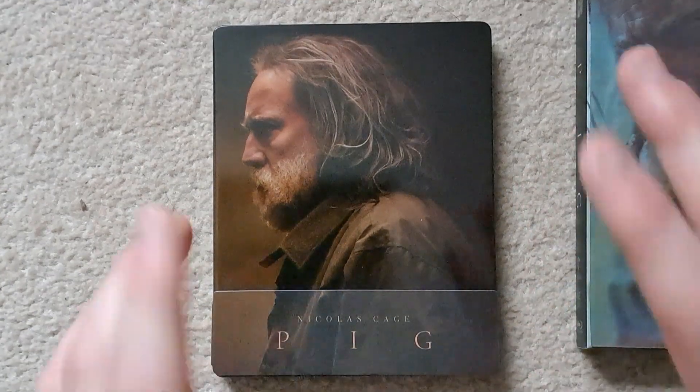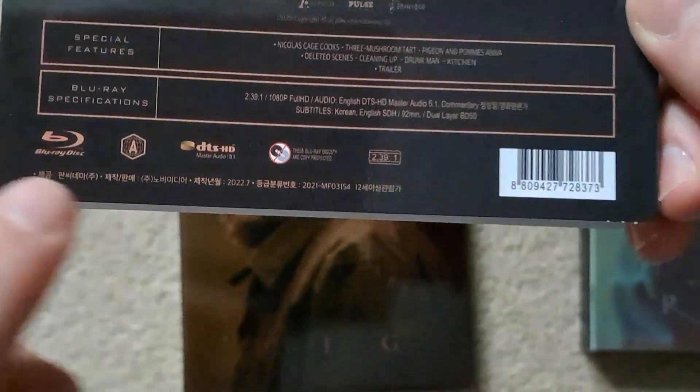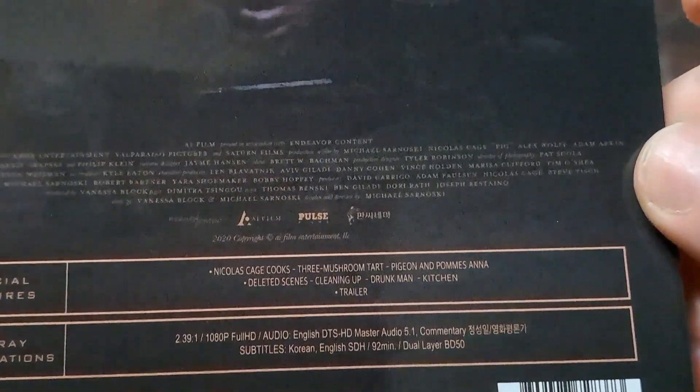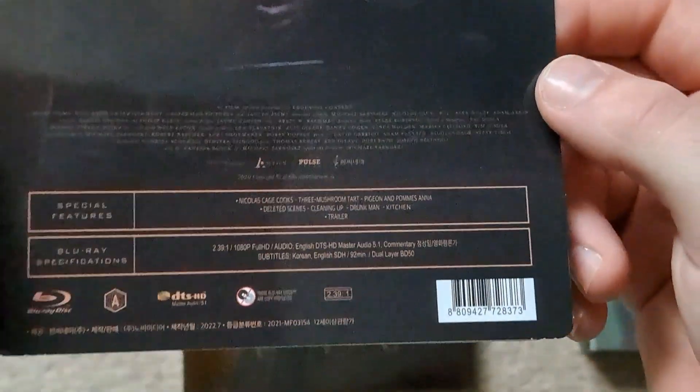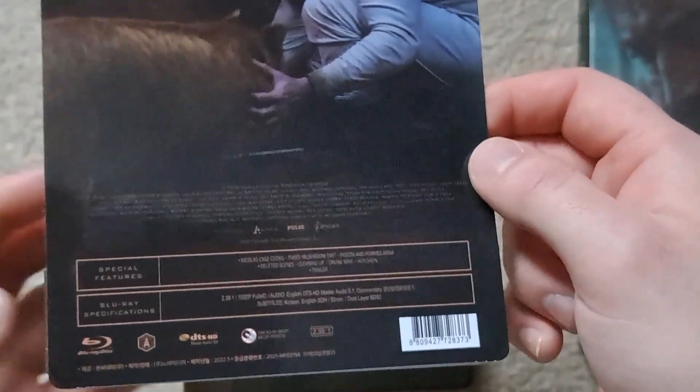We'll start with the quarter slip, which contains the steelbook and a nice J-card. Taking it out, we'll have a look at the back of the J-card. It does say Region A on there, but I did watch it and played it on a Region B player, so you don't have much to worry about. It's got quite a few special features, quite a few deleted scenes as well, and something called Drunk Man. I've watched the film and really enjoyed it, but I haven't checked out the special features yet.